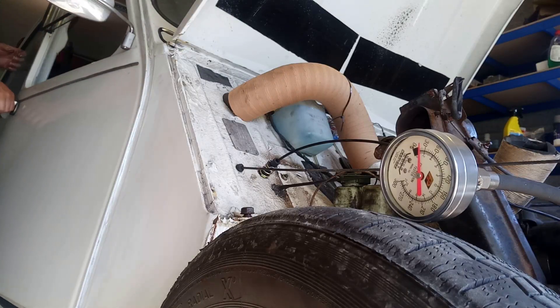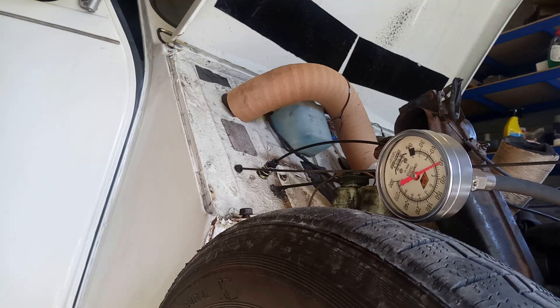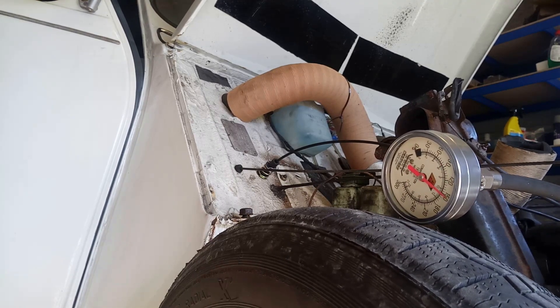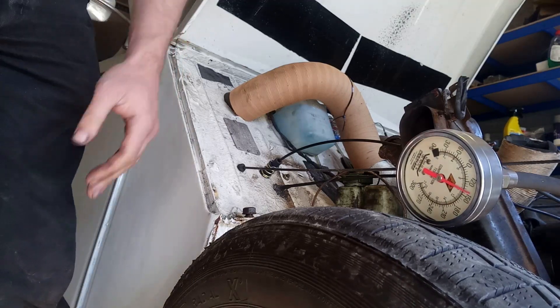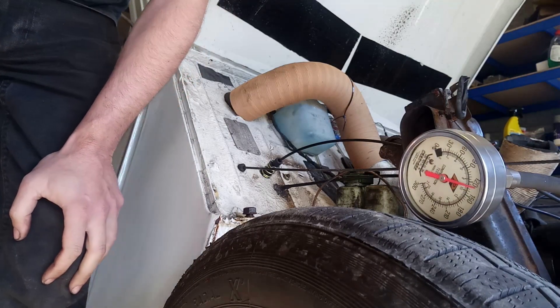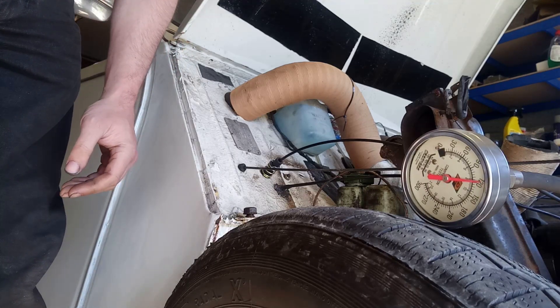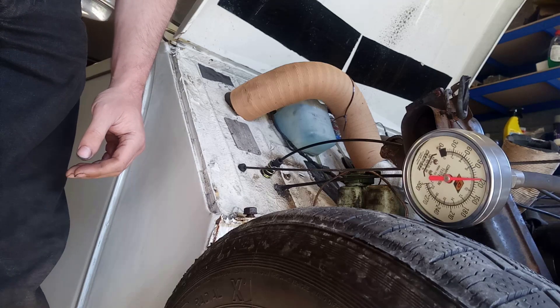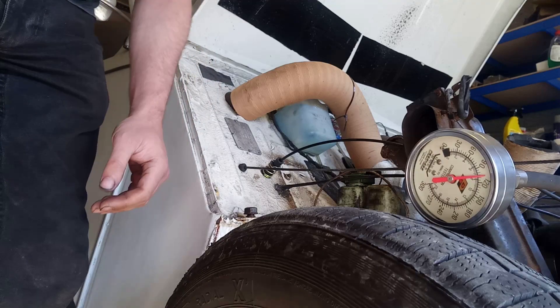All right, keep an eye on that. No manifolds on, so she's already effectively at wide open. That's getting on for 150. There's one slight issue — I completely forgot that the fuel pipe is still connected up, so there's petrol squirting everywhere. That's nice and smelly.